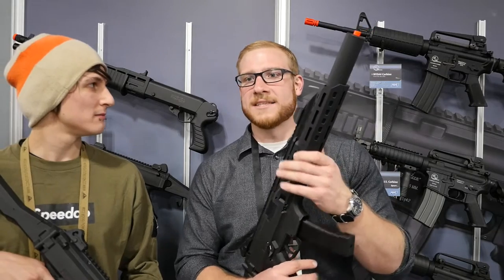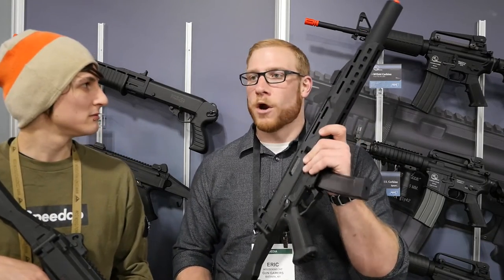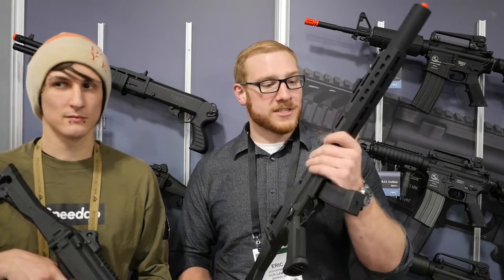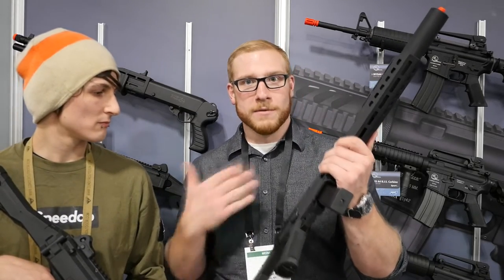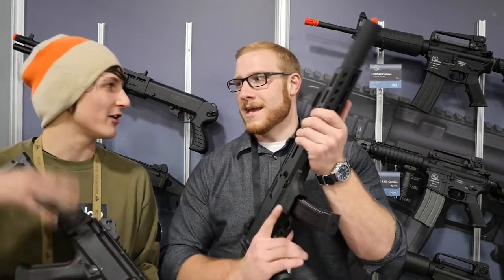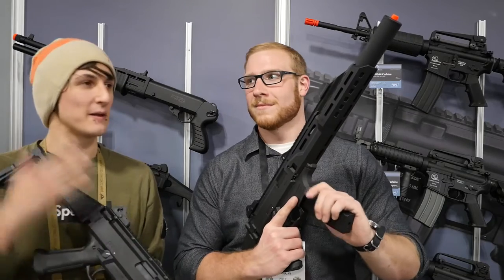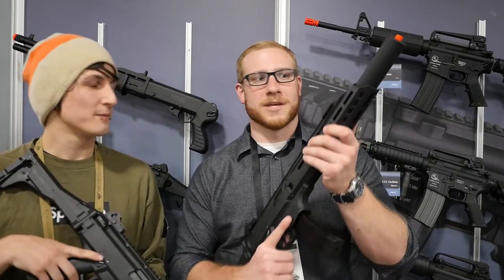Price-wise these are actually pretty reasonable — they're going to come in at about $400 even, which in my opinion is a pretty good price for what you're getting. There's a lot of tech inside here: you've got a MOSFET, an advanced MOSFET at that. So at the $400 price point, it's actually pretty good for what you're getting.